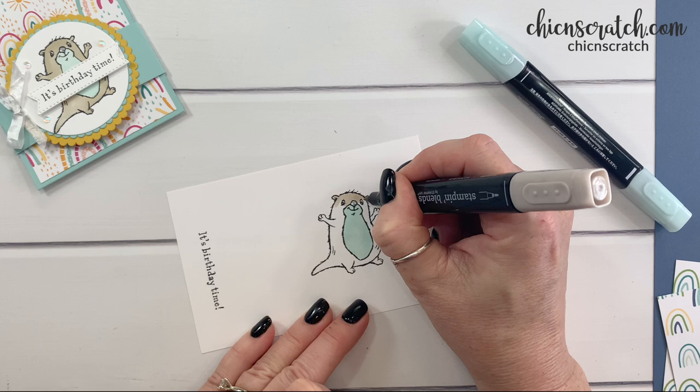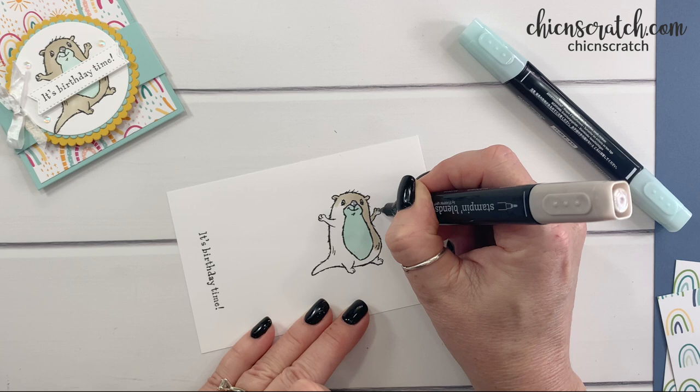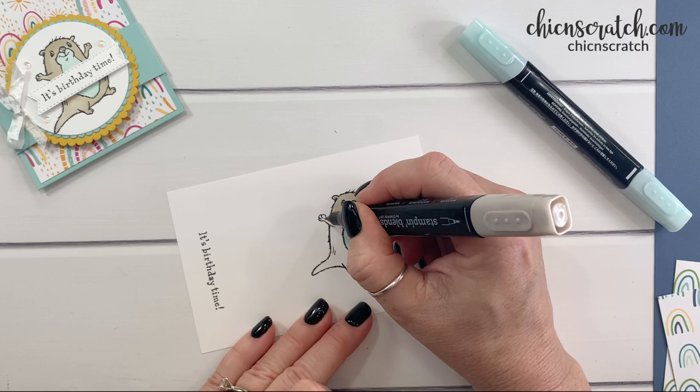The Awesome Otter stamp set is going to be a free item with a $50 order during Celebration. This coming year, 2022, Celebration is going to be in January and February. Two of my most favorites at the moment are the Sunshine and Rainbows paper we're using and the Awesome Otters.